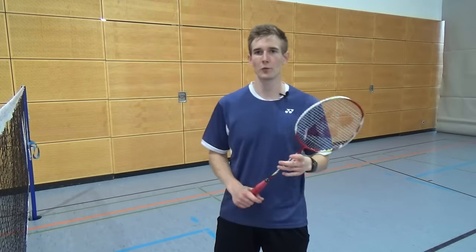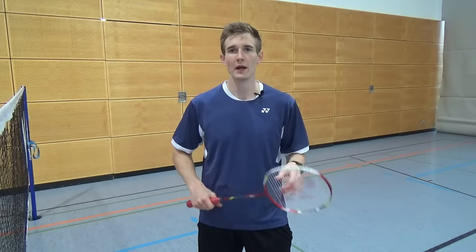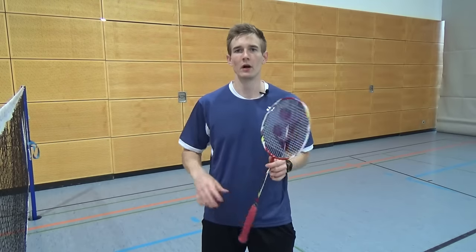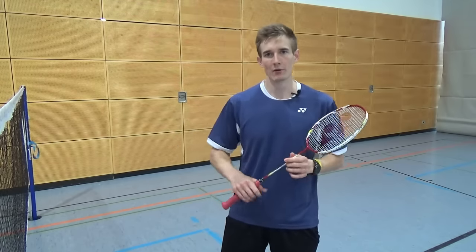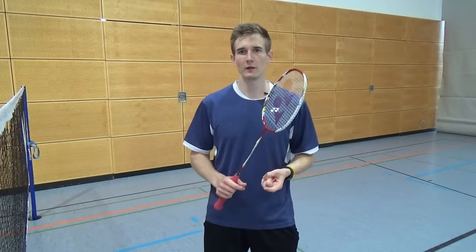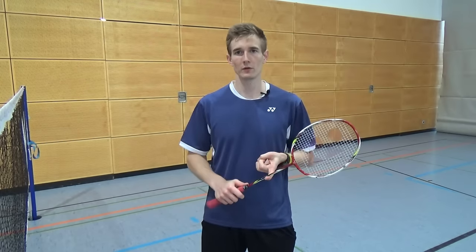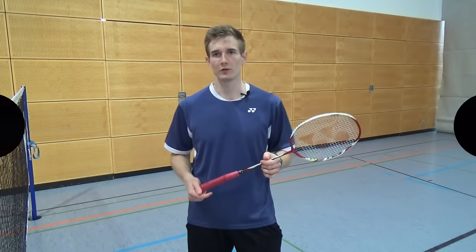In the first three parts of the footwork tutorial we focused on general aspects of running on court, and now we will have a detailed look at specific techniques, starting out with lunges. In this tutorial I will tell you why you should use them, what you should focus on technically, and give you some tips for your daily training.